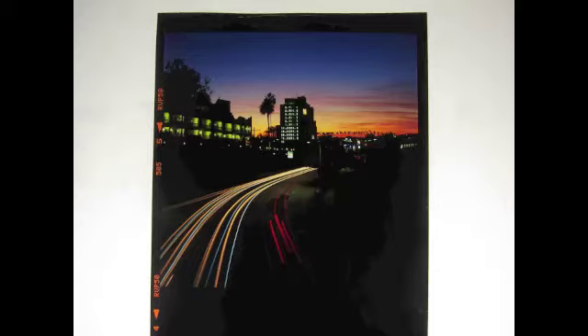The way I'll be doing this is I'm going to show you a picture of the actual slide or negative, and then I'll show you a scanned image of that slide or negative.